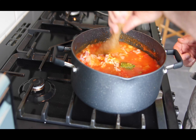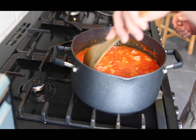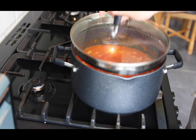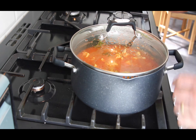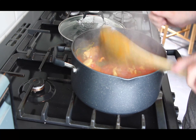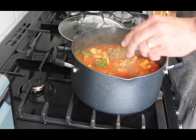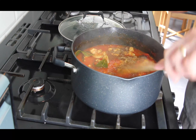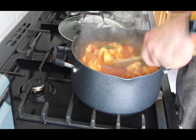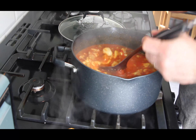Stir that in and make sure we submerge all those pieces of chicken. Put the lid on that one and let it steam for 10 minutes or so. After 10 minutes it's going to look a bit like this - nice and soft and springy. We're going to add the garam masala once it's finished cooking and give that a nice stir through. Then we're going to take these chicken pieces out and separate them from the stock.